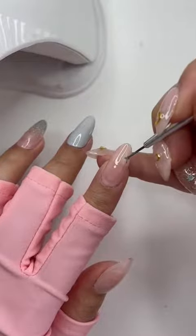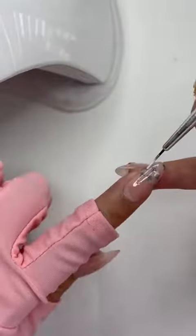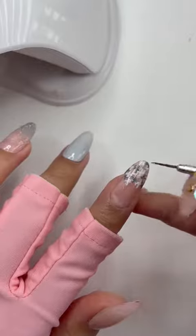To do the tweed pattern, you're just going to draw a bunch of plus signs and layer them on top of each other. I chose to do a darker blue, white, and silver.